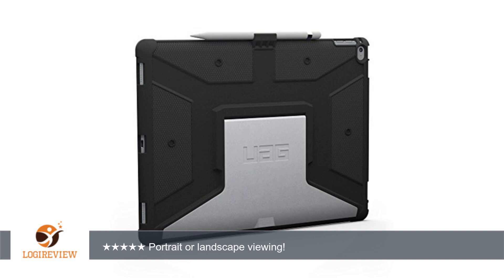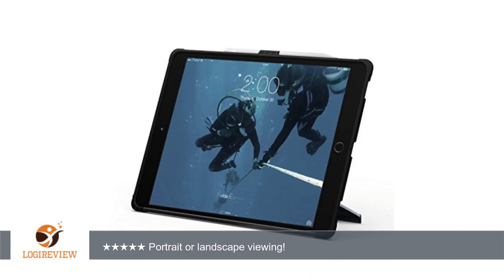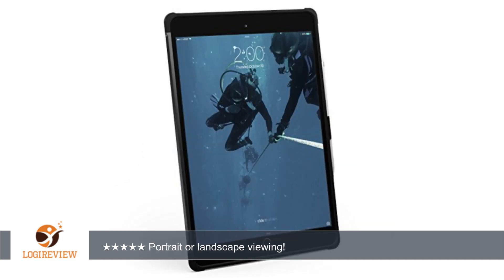In the past I avoided cases with easels because they tended to lock you into one position, generally landscape, for viewing. But since I use my iPad for viewing sheet music as much as web surfing, I need to be able to switch between portrait and landscape. This case does that without a problem. It's also nice that it has openings for the speakers so the great sound on the iPad Pro isn't wasted.